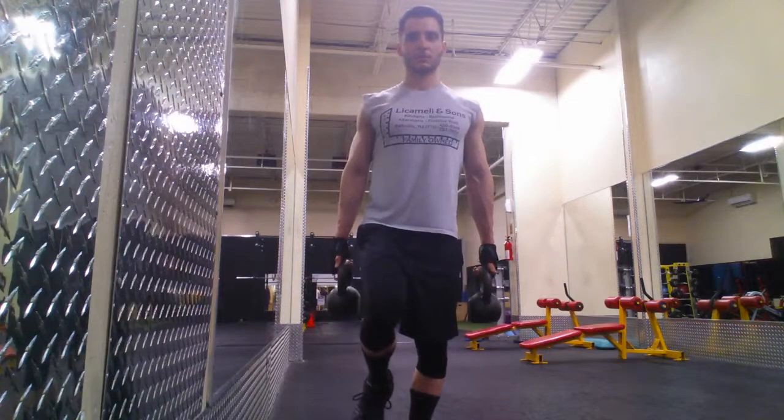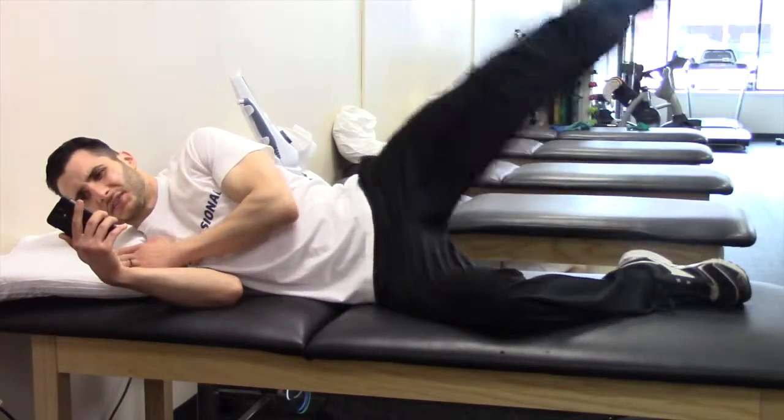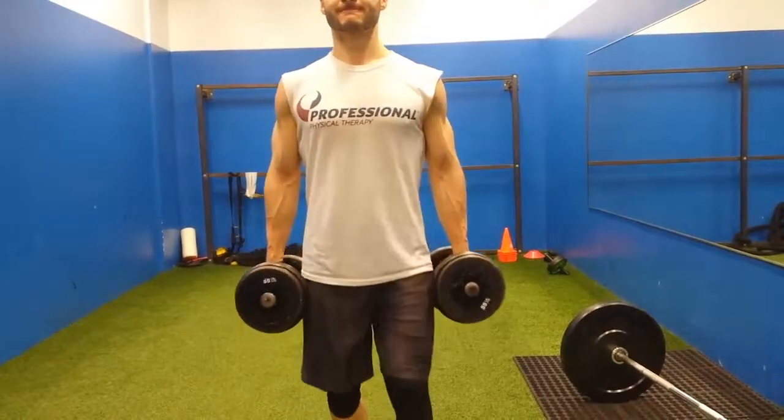So this exercise is going to train the muscles of the hip as a whole, as opposed to something like a side-lying hip abduction straight leg raise. And when we walk, when we run, when we squat, the hip is functioning as a whole — the muscles of the hip are all working as a team to stabilize that hip.